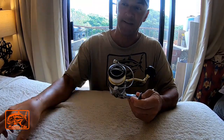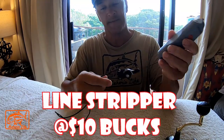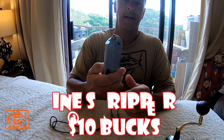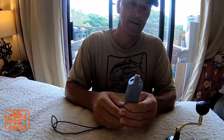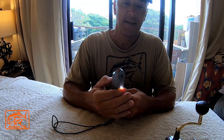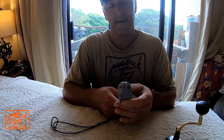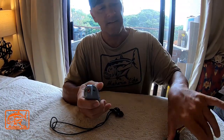It has a little button there and it has a sharpening tool up here too. It's got a light on it too, a little light right here. What this does is you get your reel —